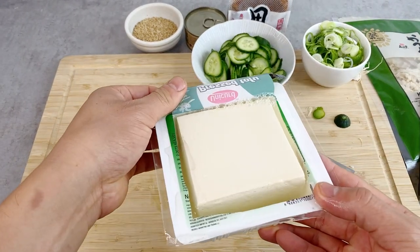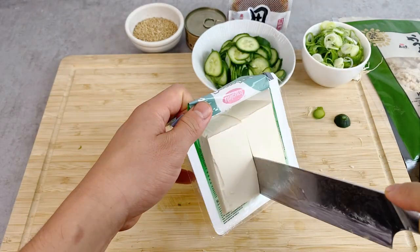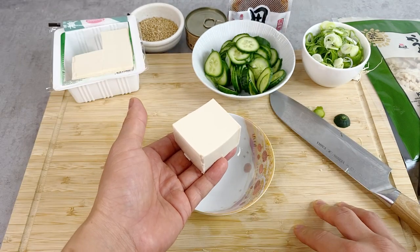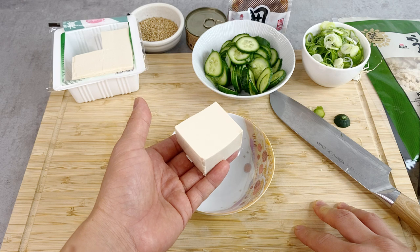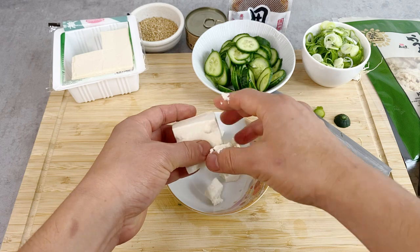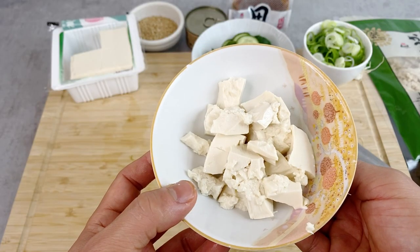I'm going to first get rid of the water from the tofu. Today I'll just probably need a fourth of this. For some reason, for this recipe — Hiyajiru — it's quite common to not cut the tofu up in dices. Just kind of break it apart with your hands in bite-sized pieces, just like this.